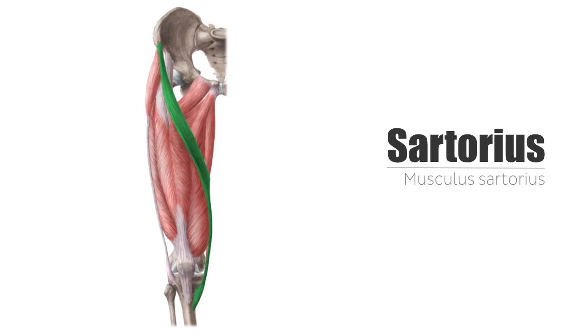The sartorius muscle is a long, slim, superficially running extensor of the thigh musculature. As you can see, it wraps like a sash across the superior aspect of the thigh.